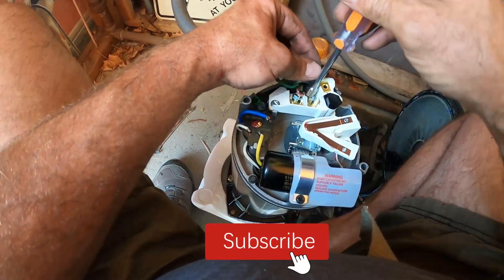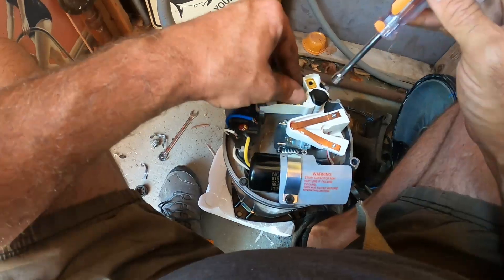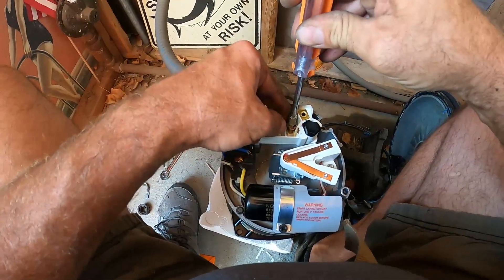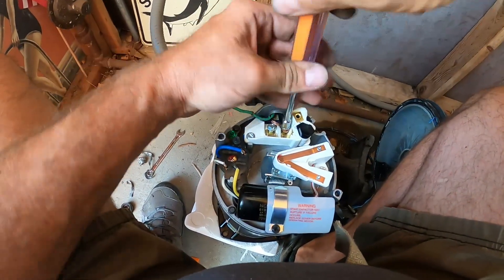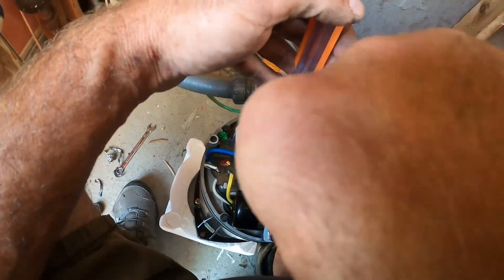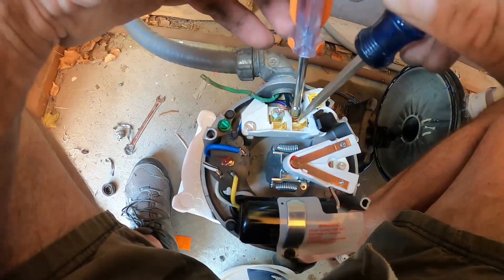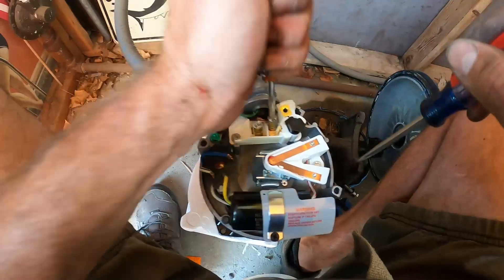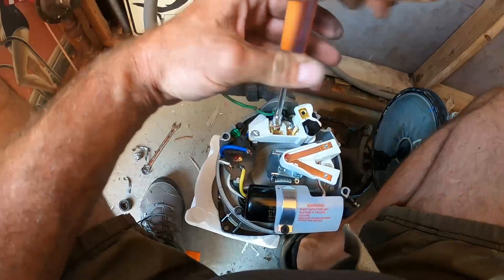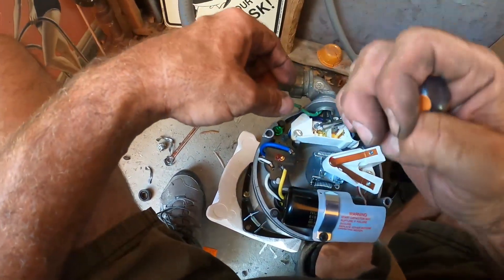We're going to attach our two hots — I like to take these mounting screws out. If your wire is braided, sometimes I'll just take my screwdriver and push that braid underneath the actual tightening screw and tighten it down firmly. Once our two hots are screwed down tightly, we can move on.